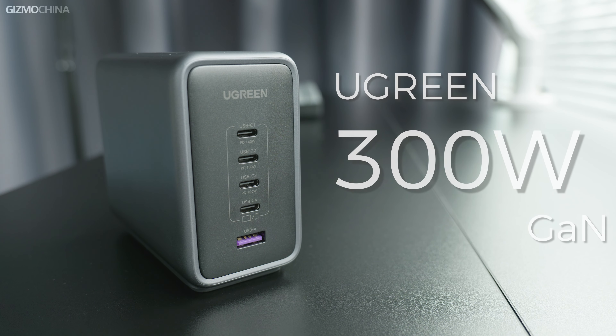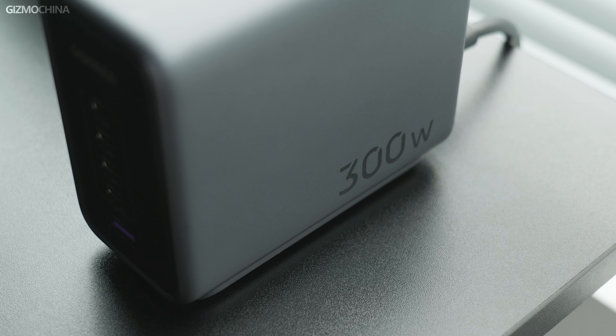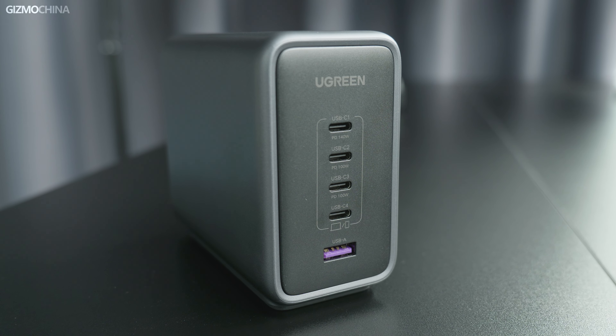Today I got my hands on Ugreen's first Nexode 300W GaN charger, a fast charger that supports a maximum output of an amazing 300W, featuring 4 Type-C ports and a Type-A port for fast charging. I'm very excited to see how it performs for my charging needs.